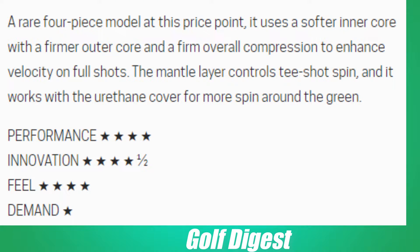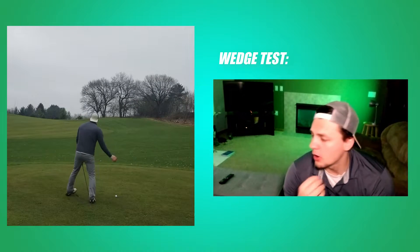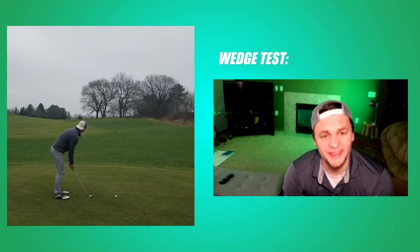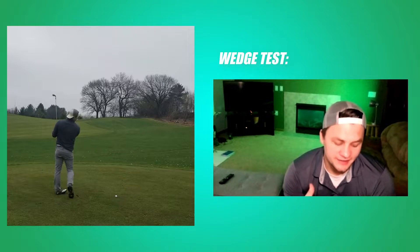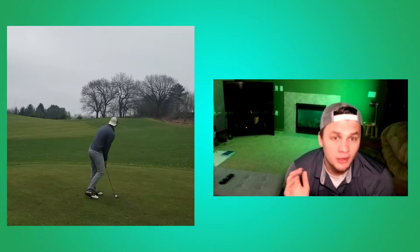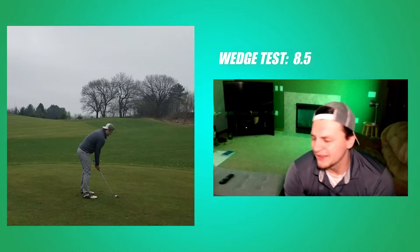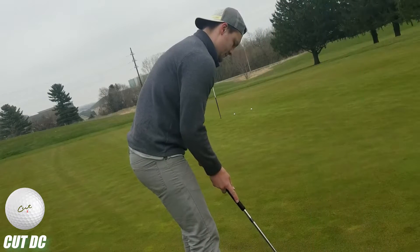For the wedge test — on the first series of shots I wasn't used to how hard I had to hit it with the wedge, but on the second hole I adjusted, gave it a little more oomph, got it there, and it really responded well with the wedge game. I'll give that an 8.5.